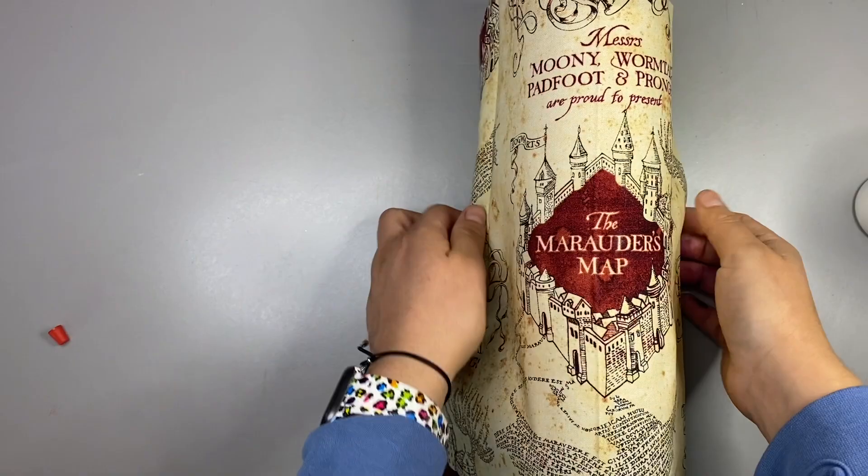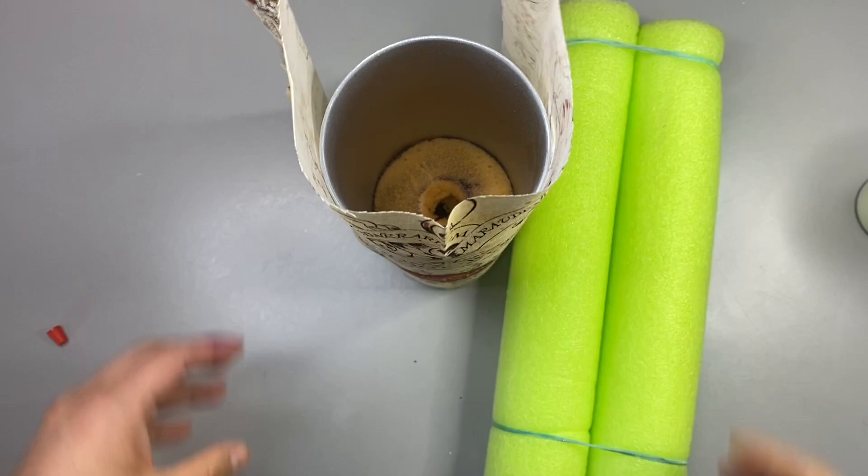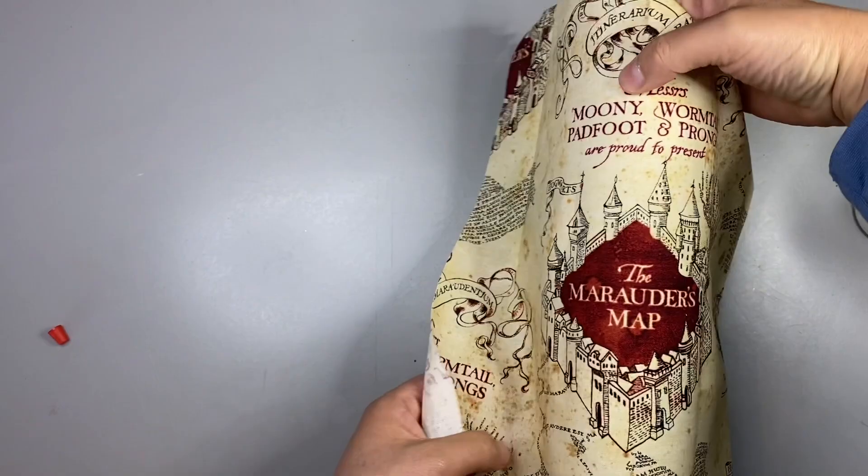I'm going to place my fabric directly over my tumbler and stand it up on the table just to make sure that the map is straight — not crooked, not slanted. Once I know it's good I'm just going to push it down. You want to push it down as much as you can, with all your might, to make sure there are no bumps.